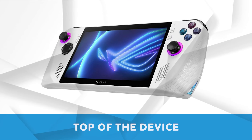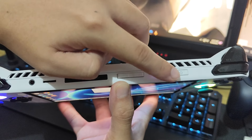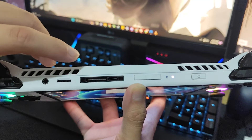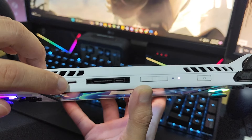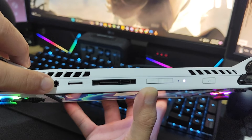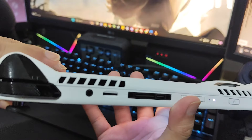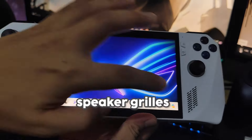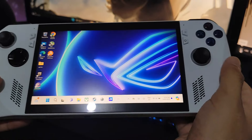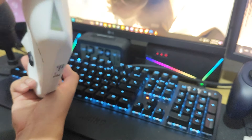Along the top of the device you'll find several important controls and ports. The power button is conveniently located for easy access, and the volume switch allows for quick adjustments during gameplay. The docking port is integrated with a USB-C port, providing both charging and connectivity options. There's also an SD card slot for expandable storage. A standout feature is the headphone jack, which has become a rarity in recent times. Alongside it are the speaker grills, and the palm rest grips feature holographic emblems adding a nice personal touch.